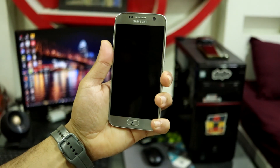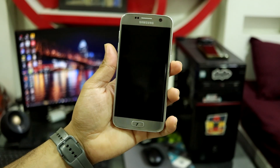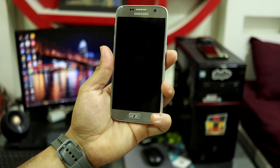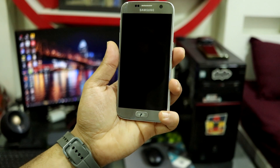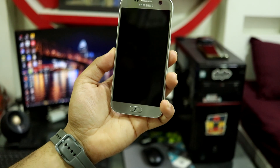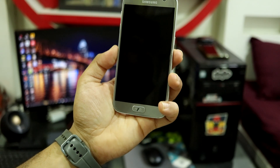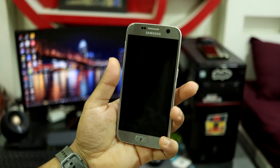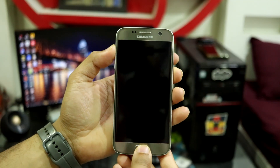The first step towards installation is powering off the device and making sure you have the AJTWRP recovery installed. If you have not installed it, I have all the links in the description with all the steps to install everything. For device-specific links like the S7 and S7 Edge, just go through that link and install TWRP easily.